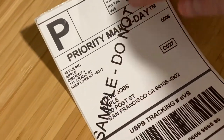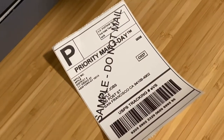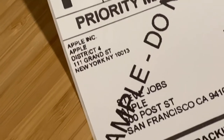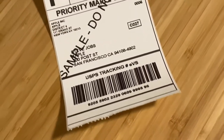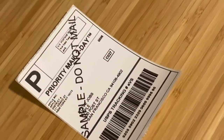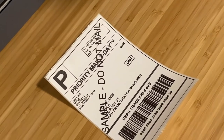Your label obviously won't have 'sample do not mail' written across it — this was just a sample I found online. Your actual label through PayPal, Etsy, and similar services will look even better and print out perfectly with proper edges. As you can see, we've got the sender, the recipient, and a tracking number. I use a tracking number scanning app, and these scan perfectly — I've shipped about 70 packages using this and every single one has scanned and been delivered without issues.